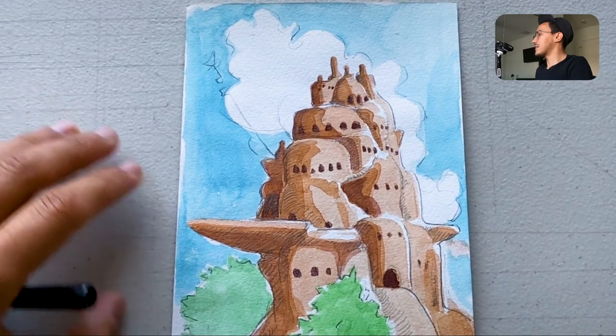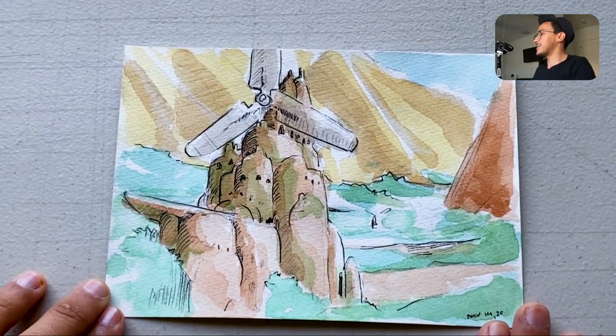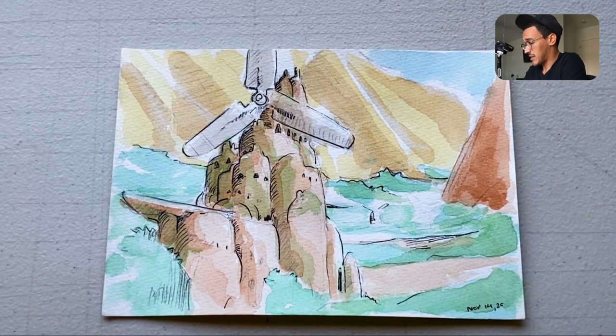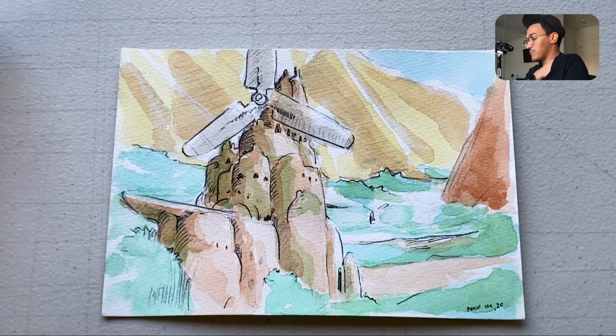A few weeks later I started doing studies on Miyazaki's work. This one is an environment study — straight copies from the concept books. It was really hard. I couldn't dial in either the draftsmanship or his use of tone and color, but I remember paying attention to how the landscape was just barely suggested and then reinforced with highlights or lines. I also experimented with pen, which did not go well for me.